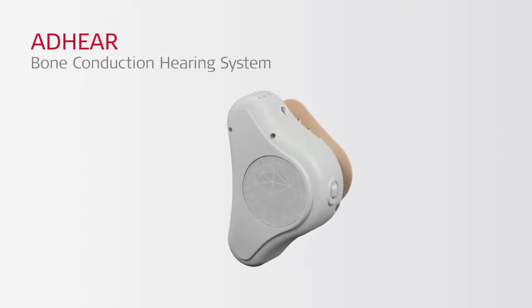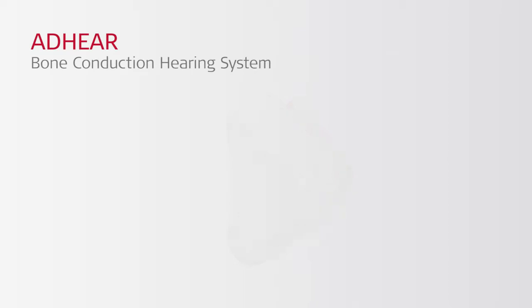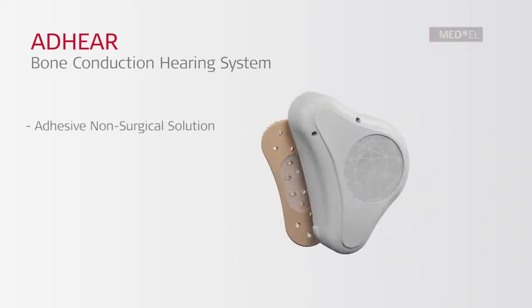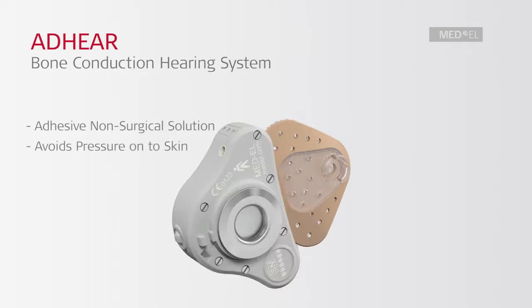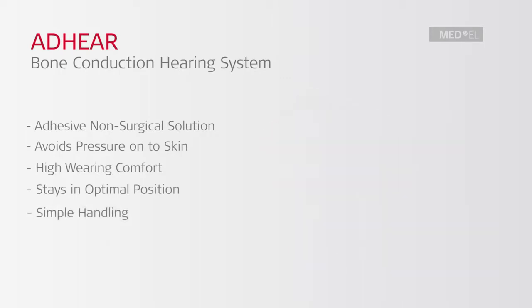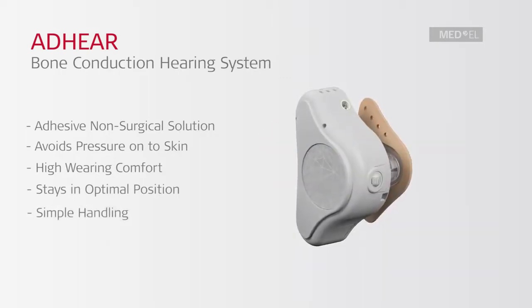Adhear is a revolutionary bone conduction hearing system. It is an adhesive non-surgical solution which avoids pressure onto the skin. It offers high wearing comfort and stays in an optimal position, offering consistent access to sound. Adhear is simple and easy to use.